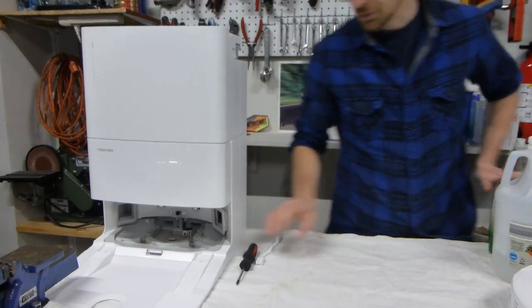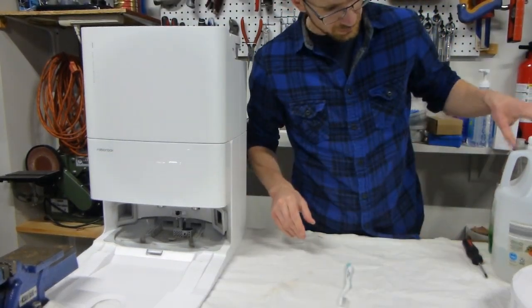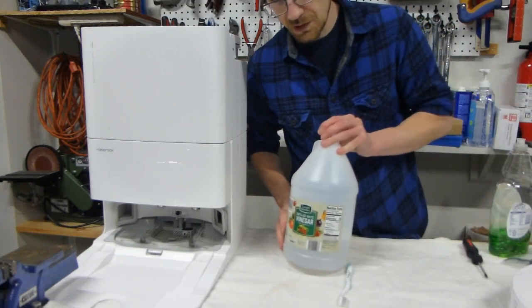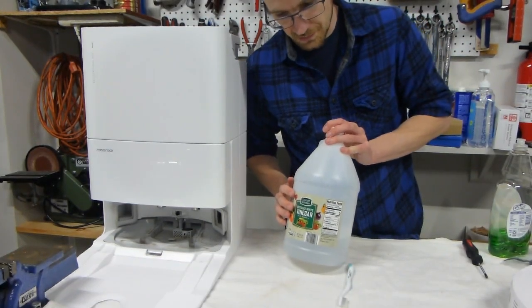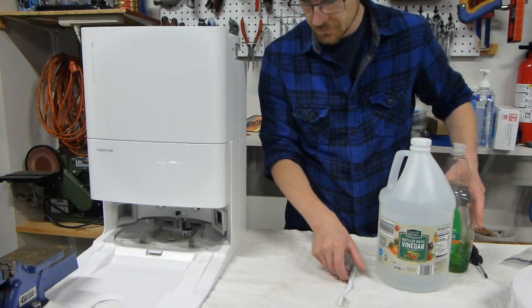The tools for the job here are our trusty toothbrush, a little bit of vinegar if you need it — just a splash while we're cleaning — and some dish soap, just a little bit of it. That's about it.